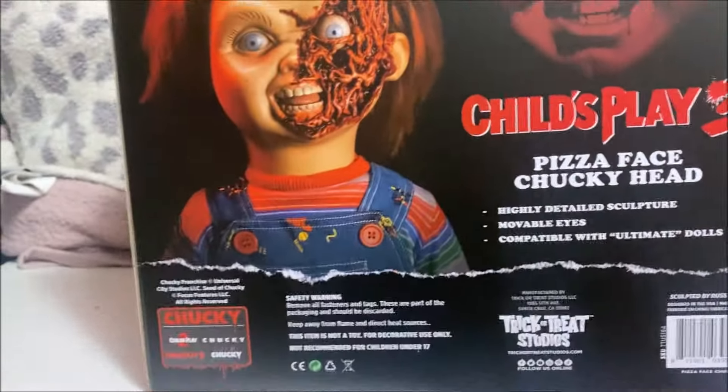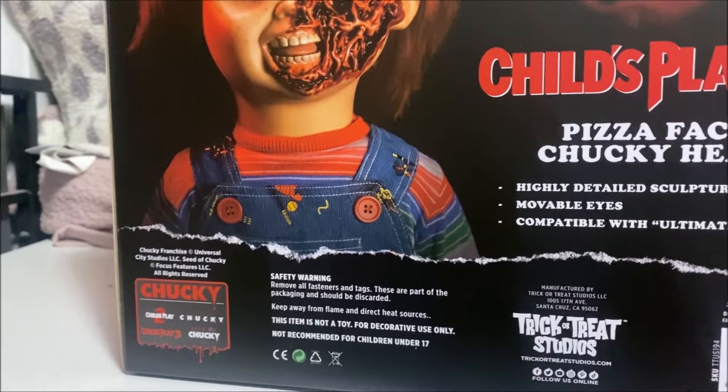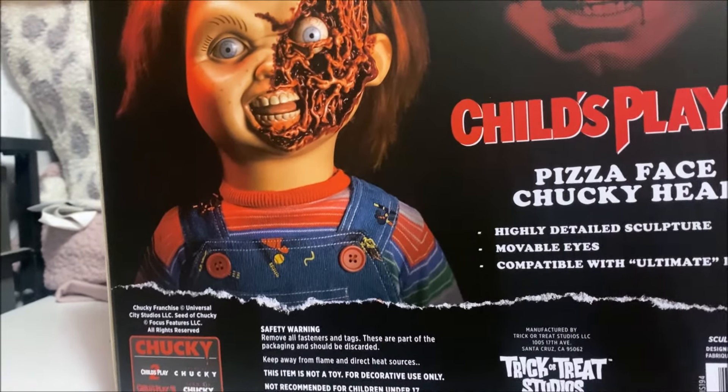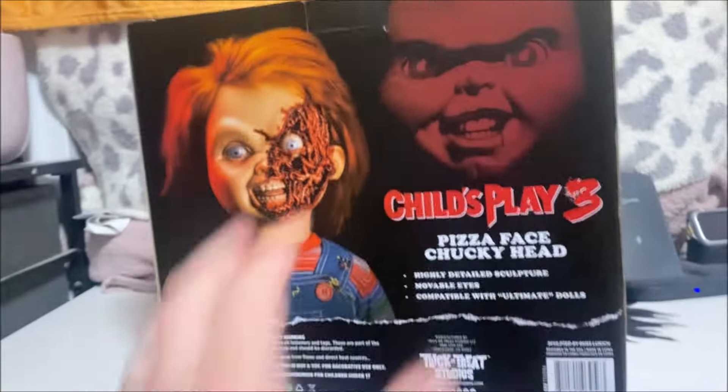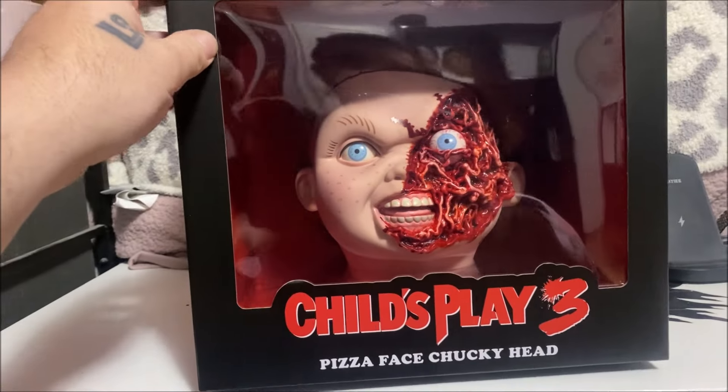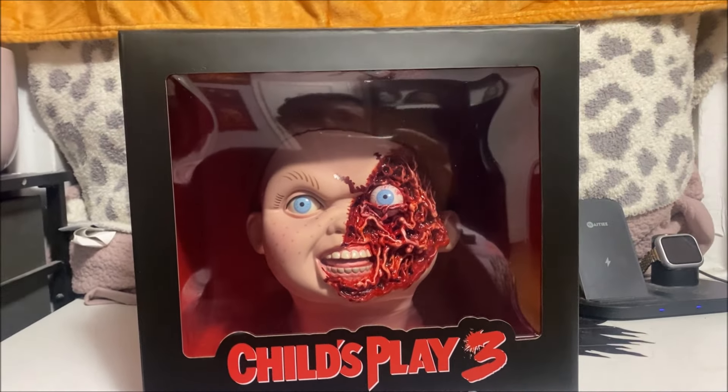This is a quick short unboxing — not a full unboxing — but I'm sure you've seen it in other videos. This is just a must, it looks unbelievable. Thanks for watching guys, rate, comment, and subscribe, and I will see you in my next video!